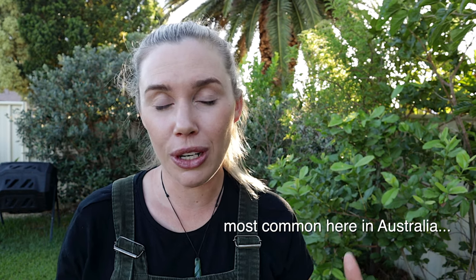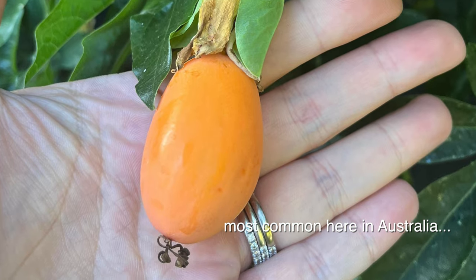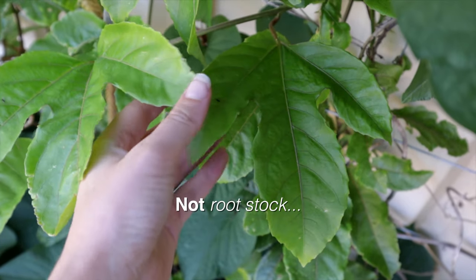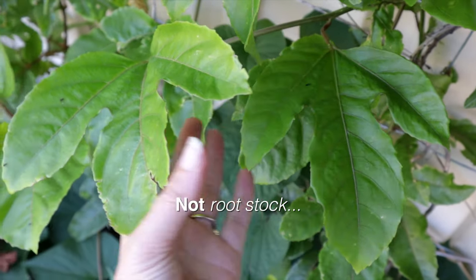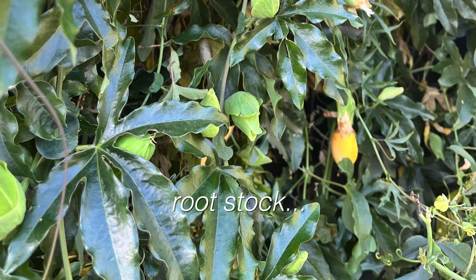Rootstock fruit are often little yellow or orange, and when you cut them open they have red flesh inside — and they do not taste good. That's a really good sign that rootstock has taken over your passion fruit. The other way, and this is the best way to tell — because you can tell whether there's fruit or no fruit — is to look at the leaves.